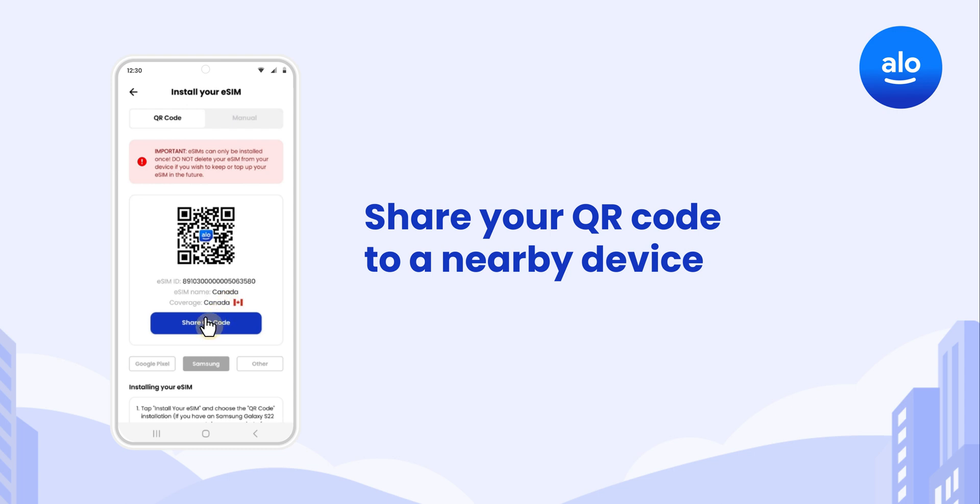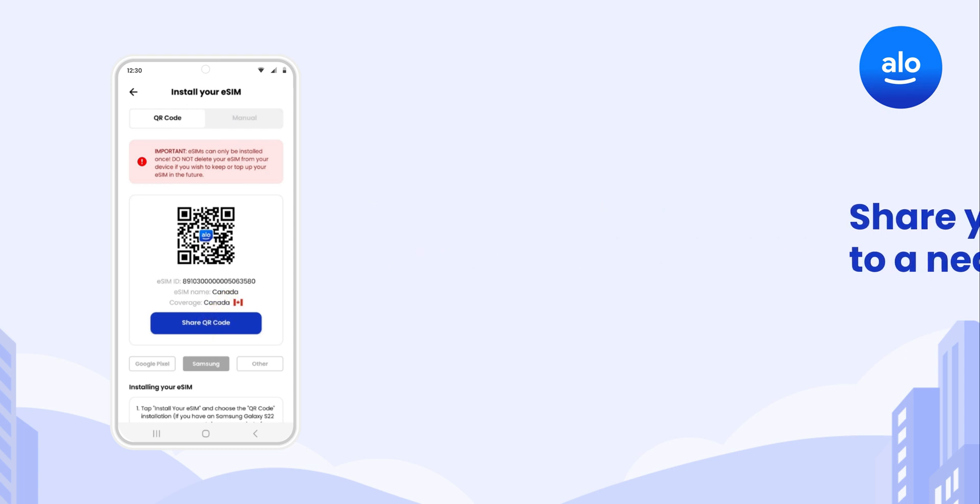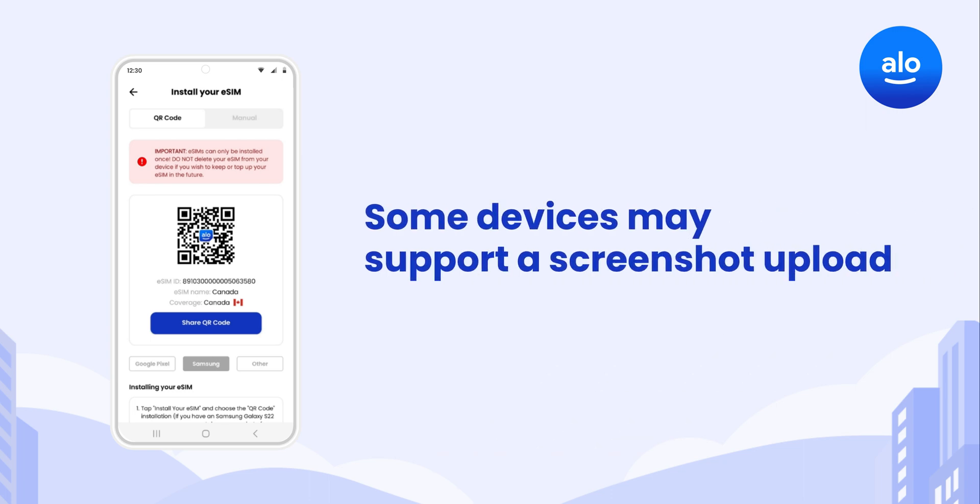Tap Share Code to send your QR code to a nearby device so you can scan it in a minute. If you have a Samsung Galaxy S22 or newer, you can take a screenshot of your QR code instead.